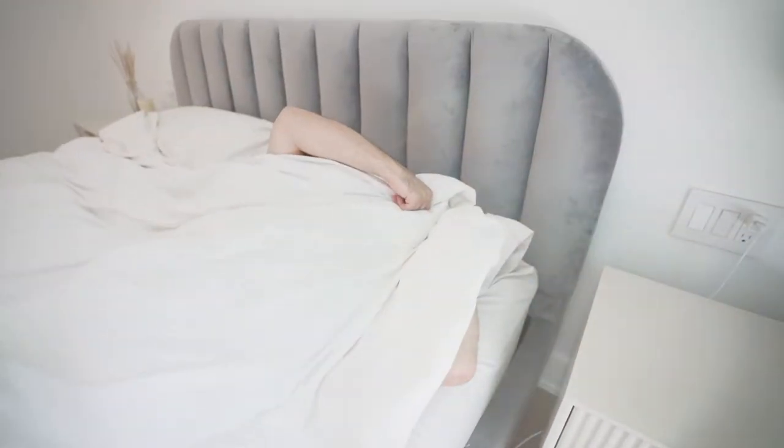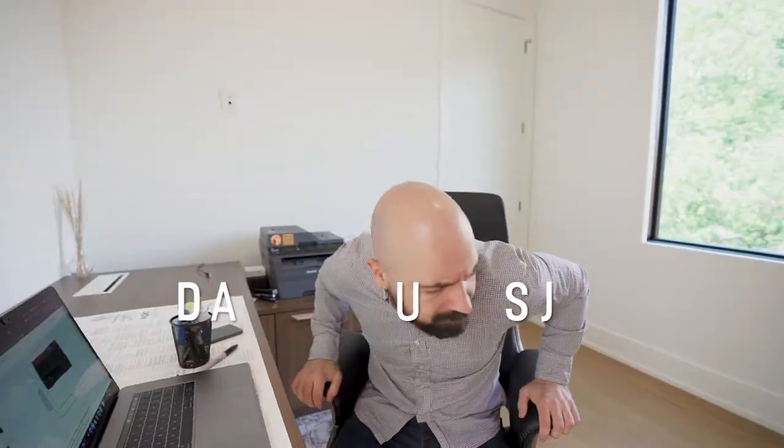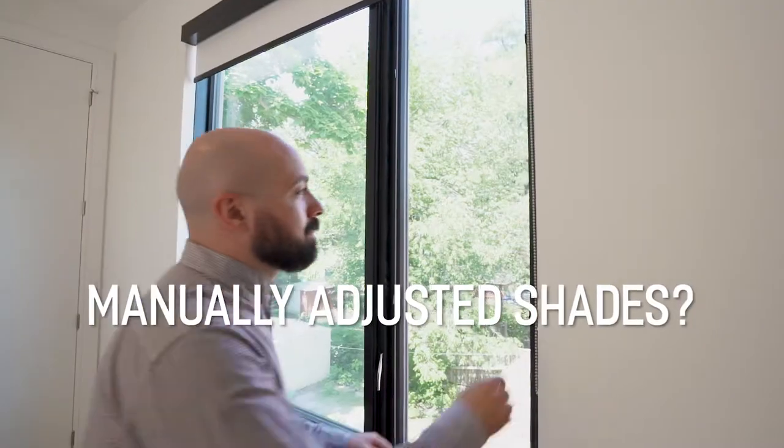Or you're just struggling to get out of bed in the morning. Worst of all, it's always you that has to get up to manually adjust the shades.